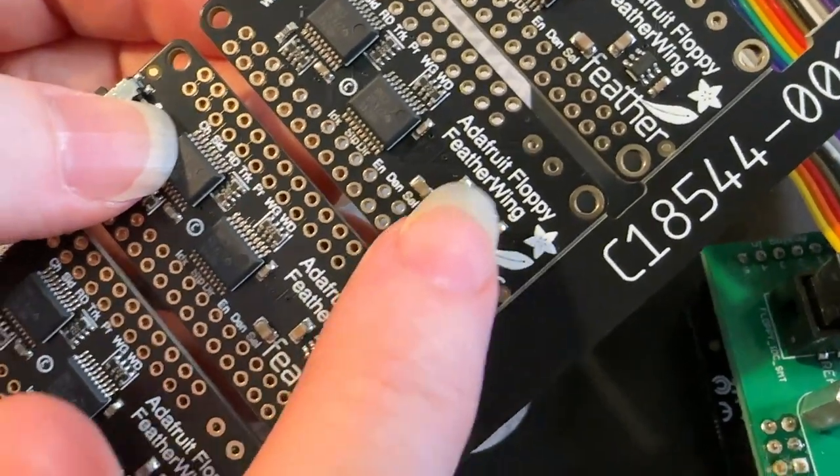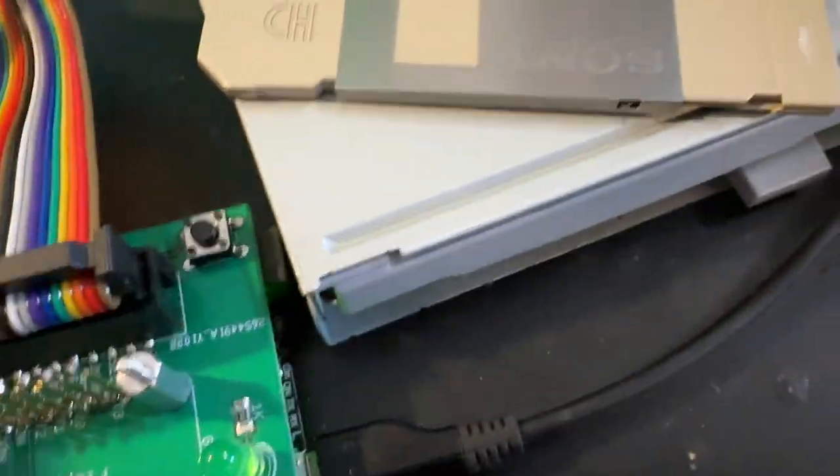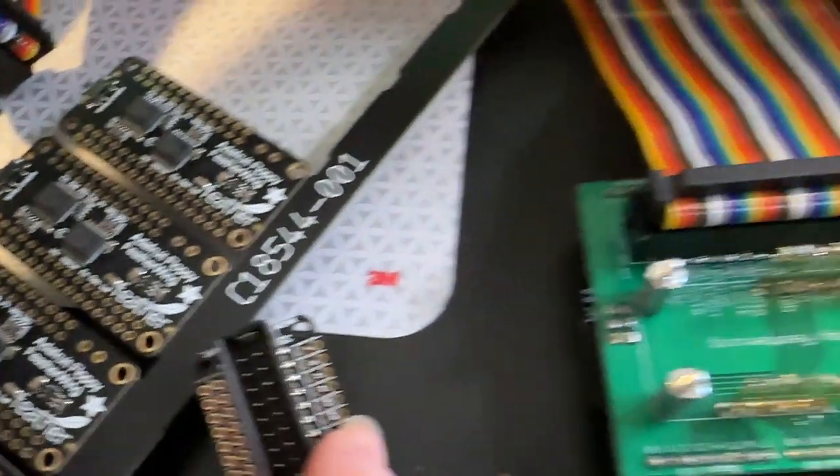These are the new Adafruit Floppy Feather Wings. These are designed to let you plug in a floppy IDC connector, which goes to something like this — an old floppy drive. This is a Sony drive.